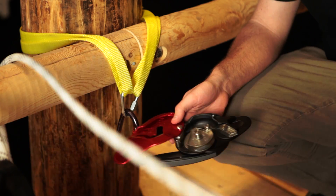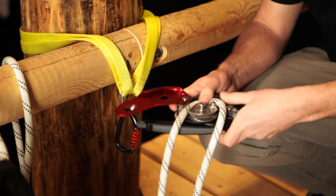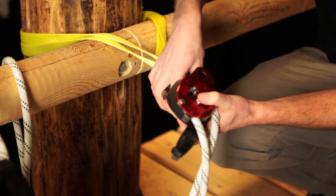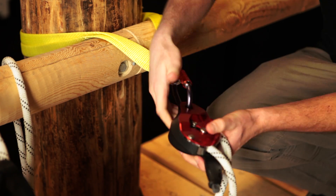So we're going to form the loop, introduce the rope, close it, then make our connection.